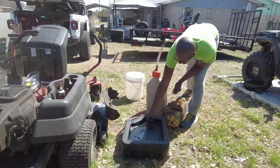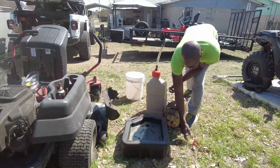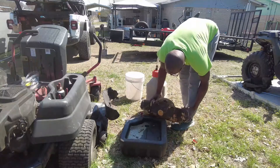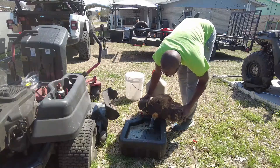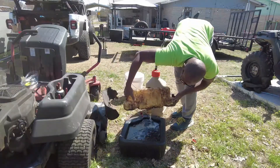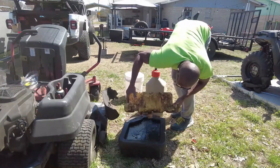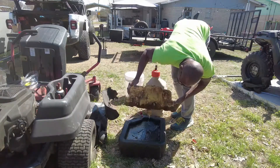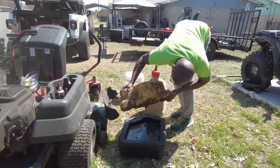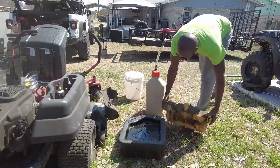After looking in the gas tank and seeing a couple things floating around in there, I decided it'd be a good idea to go ahead and pour all the old gas out and put some fresh gas in. I just saw it — trash and leaves falling out. So I'll wait until I put it back on to add the fresh gas.